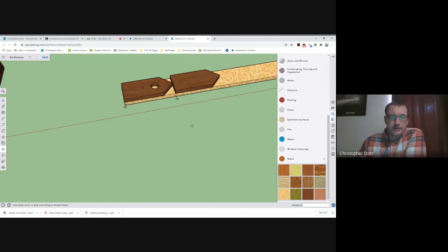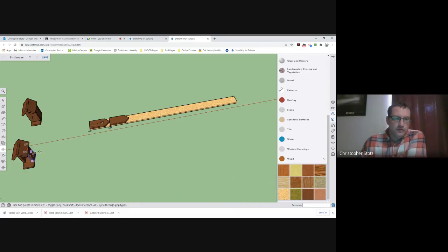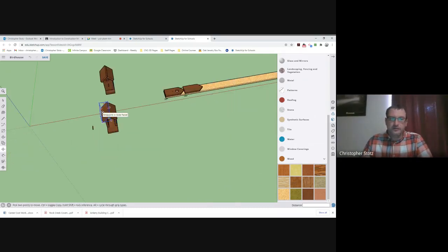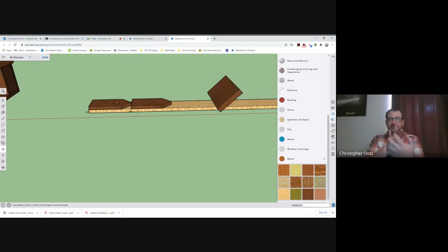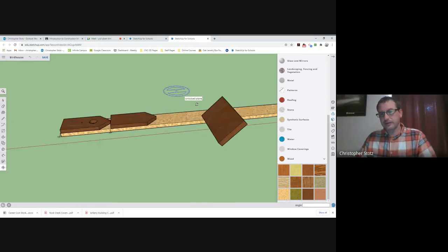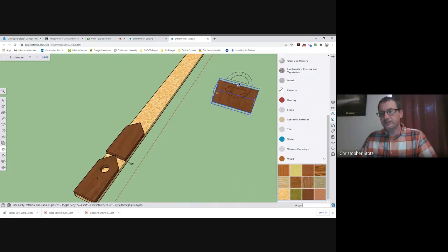Now I'm going to continue doing this for the rest of the boards. The ones I do want to go over are the roof, because there is a trick to the roof I want to make sure you guys know. I'm going to grab this roof piece and move it over. The problem with the roof is that it's turned at a 45-degree angle. You have to rotate it flat first before you turn that 45 degrees — I'm telling you that because I tried it, and that was the only way I could get it to work.